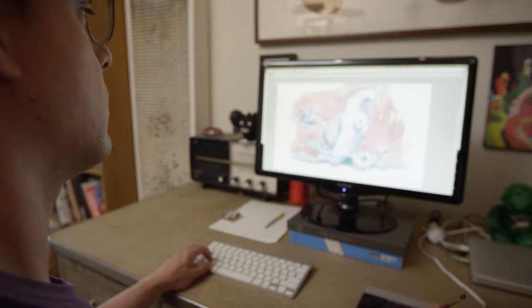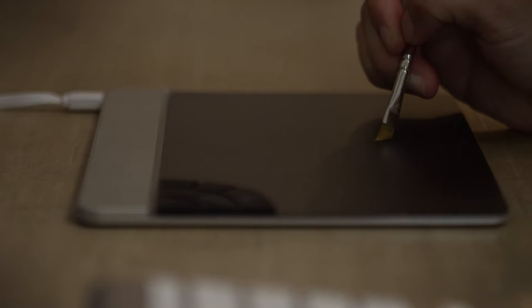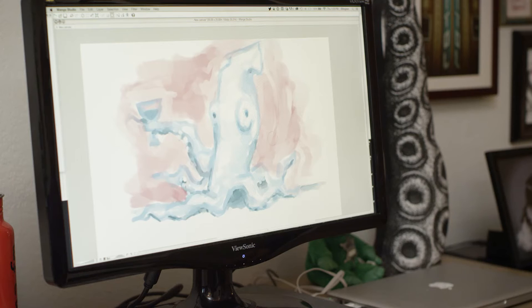Moving paint around with the Sensil Morph doesn't feel different from moving paint around with a brush on canvas. When you're actually inking with a physical brush, there's hardly any pressure at all. And what's amazing about this is it picks up that tension. I'm able to work with the brush very naturally in a nuanced way.